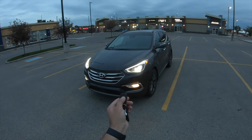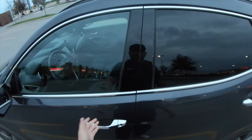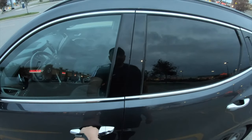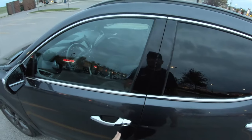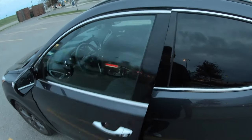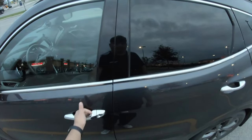I can just hold this and it'll go ahead and turn off the engine. Now with the keyless entry, it's not touch-to-unlock — you do have to push this button once. You'll hear two beeps that indicate unlocking, and you can open the door. To lock it, just push it once and the doors are locked.